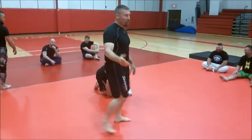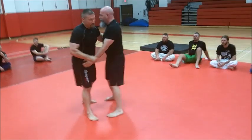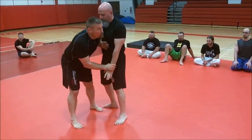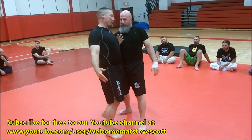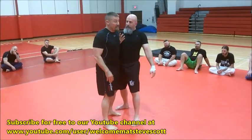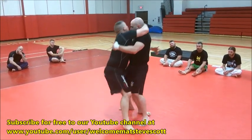Going off that overhook and underhook situation — I had a big guy, taller than me, and he went boom with an uppercut-style move. I just came up, hugged him around the head, and he fell down. A lot of people probably do this instinctively.